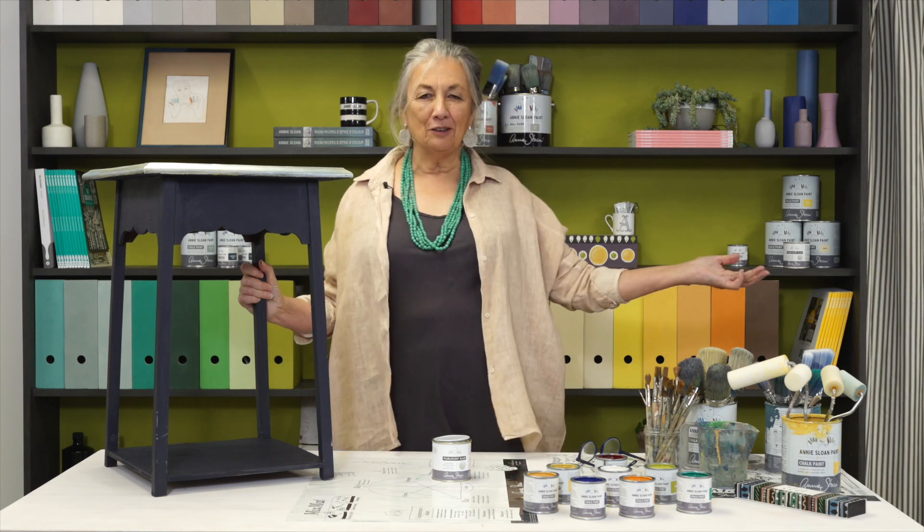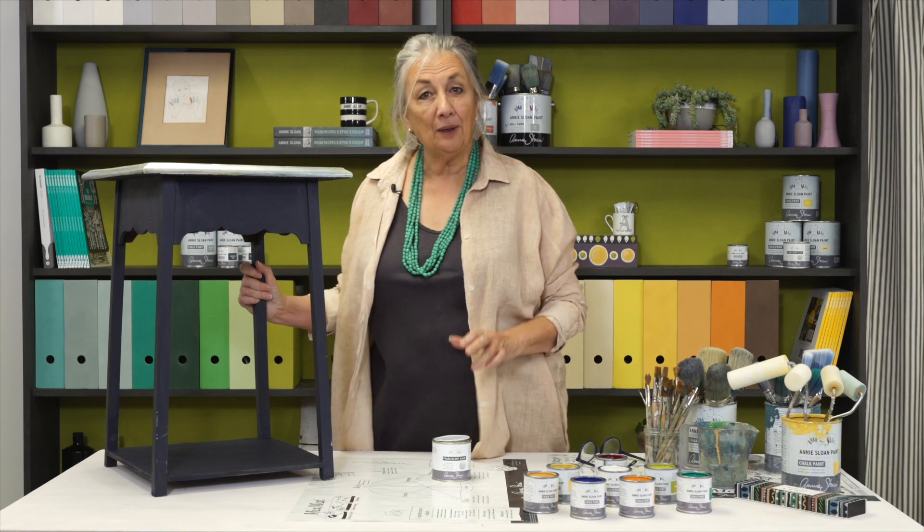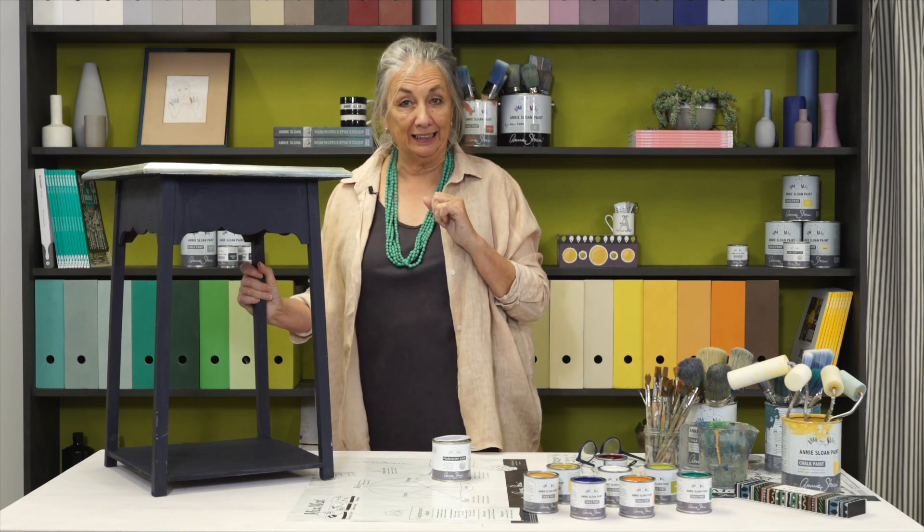Hello, I'm Annie Sloan and welcome to my studio. What I'm going to do today is show you how to add colour to your pearlescent glaze.